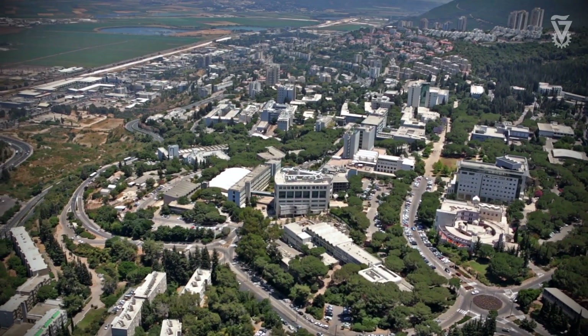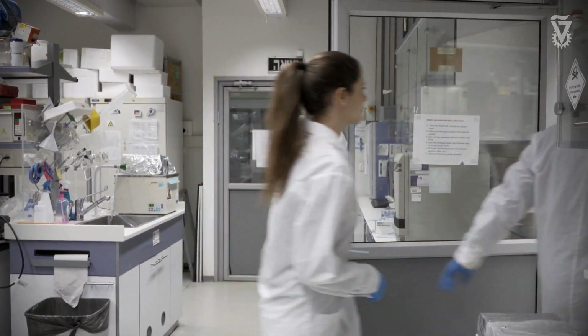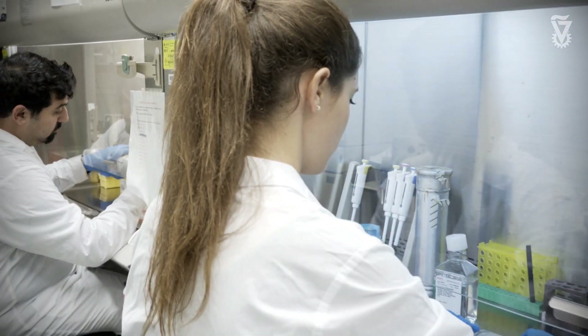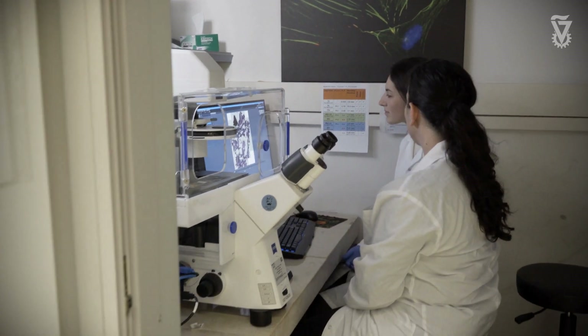The Technion is really providing an excellent environment for biomedical engineering research, combining medicine and engineering. The department of biomedical engineering itself gives us the best opportunity to do all this diverse research. The Technion also provides the resources for the research, so I think it's really the best place for doing biomedical engineering.